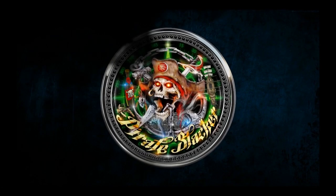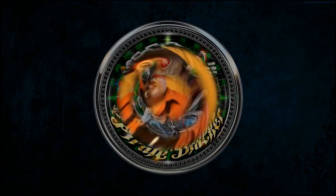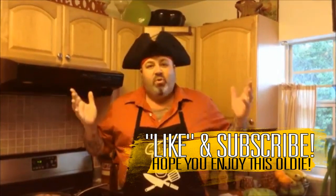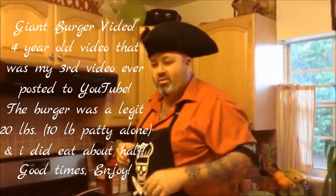Yo ho ho and a bottled up rum. Where's that treasure? Hey everybody, this is the Pirate Chef again. Big food. There's nothing we like more than a giant juicy cheeseburger. Pirates love it. You love it too. So that's what we're making today. We're gonna make a big giant cheeseburger. Come on over here and take a look.